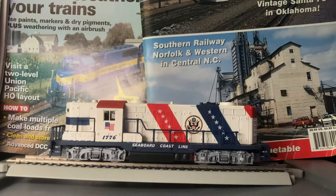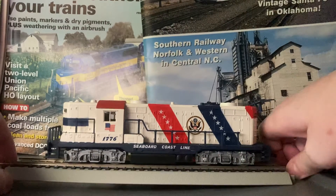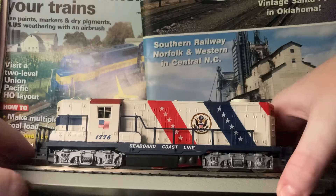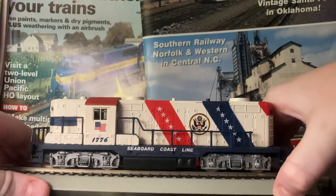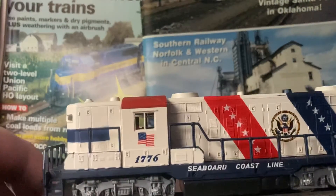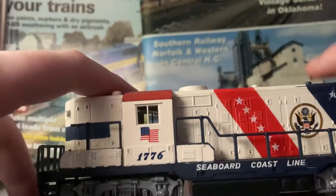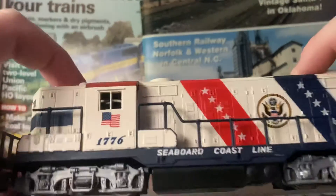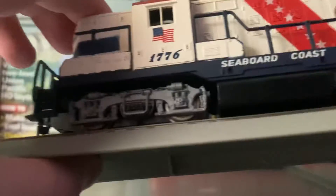Hey guys, welcome back to another video. I will be reviewing my Spirit of 1776 Deep 38-2 High Hood, May 1966. The axles are kind of off right there — when I first put it on the track, I don't know if you could see it good.